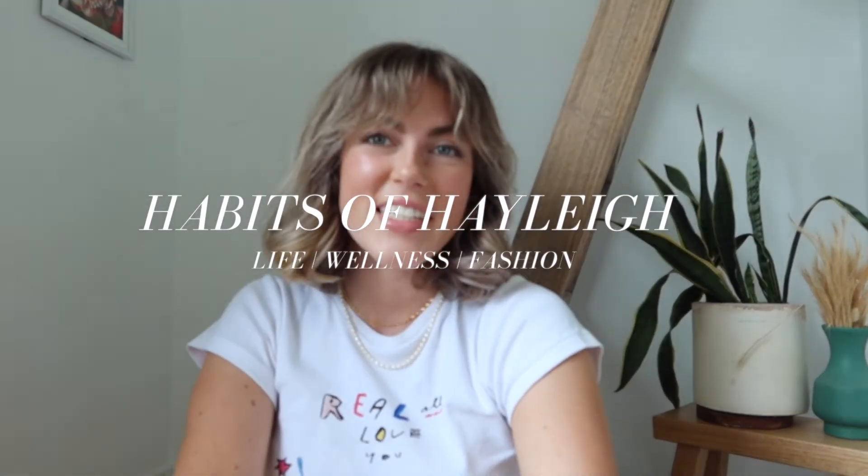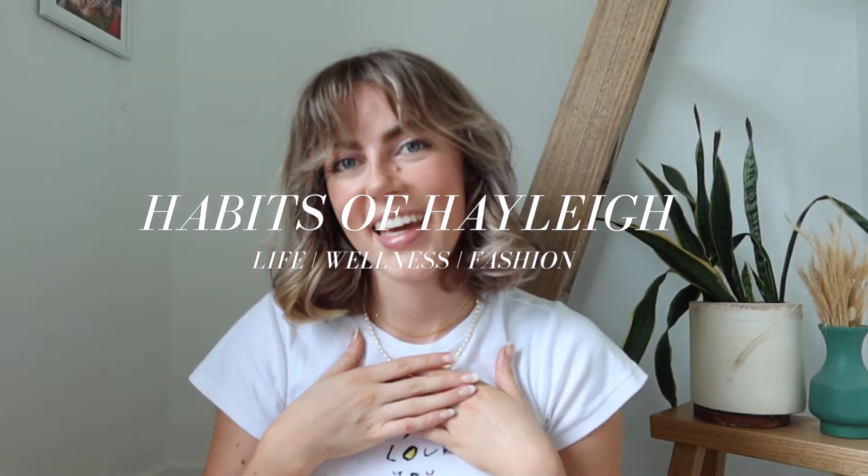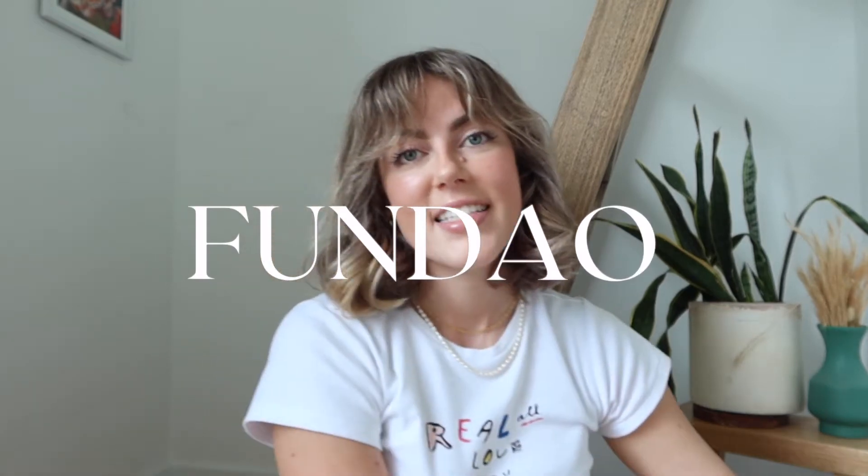Hi guys, welcome back to my channel! If you're new, my name is Hailey and I'm so excited about today's video because it is sponsored by Fundao. I just went to the post office and picked up their gift to me and I'm so excited to unbox this for you guys.